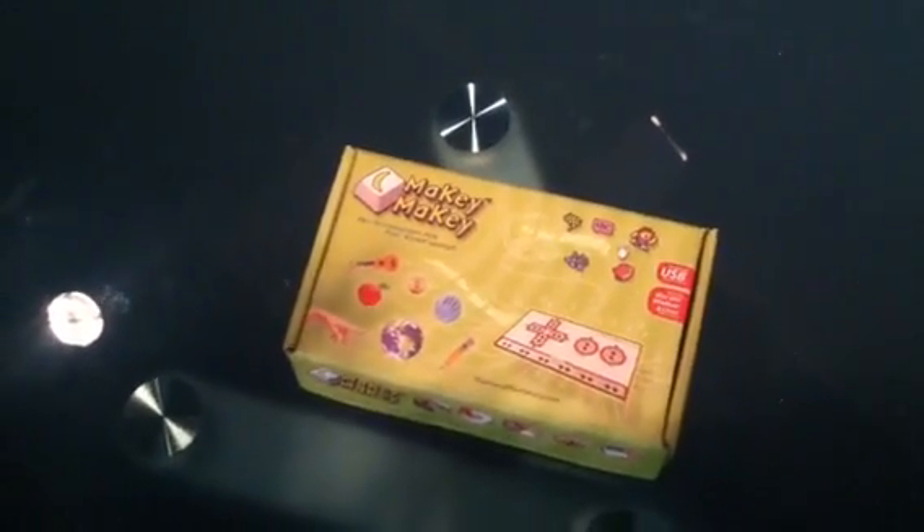Do you have enough light in here? Got enough light in here. Makey Makey — let's unbox this. Makey Makey. All right.